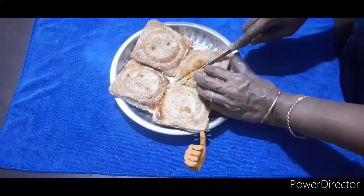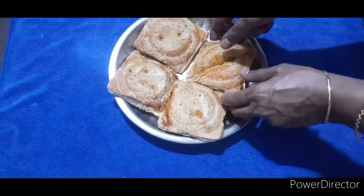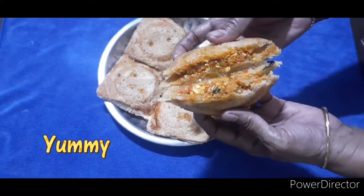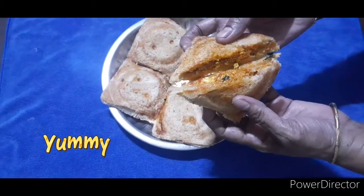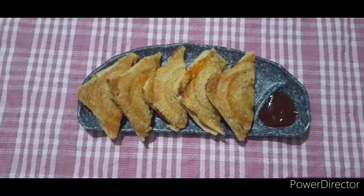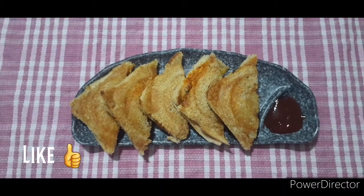We are ready for the sandwich. We are going to cut it and serve it. This is a great crisp, good soft taste. It is a healthy sandwich. All of them are going to try it. This is a good dish.